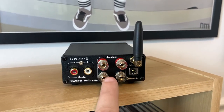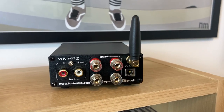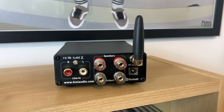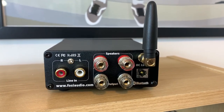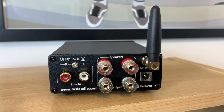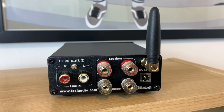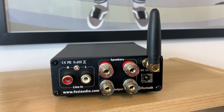It's worth noting this does not have a phono stage, so if you want to use it to listen to records, you'll need to either have an external phono preamp or a turntable with a built-in phono preamp. This little amp can power one set of passive speakers at 100 watts per channel, and the speaker ratings go from 8 ohms all the way down to 4 ohms.